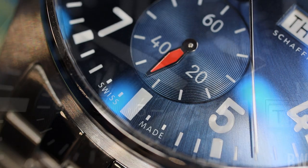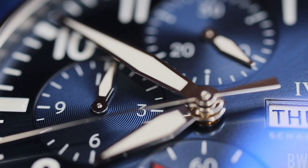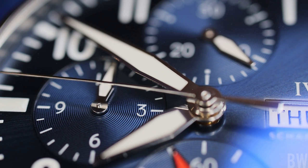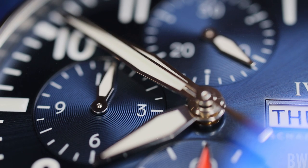I think IWC is a little bit underrated. This brand comes out with sports pieces, they work with exotic materials, but they also do refined pieces and work in noble metals. They do grand complications. They really do quite a lot, and I think they do it impressively.